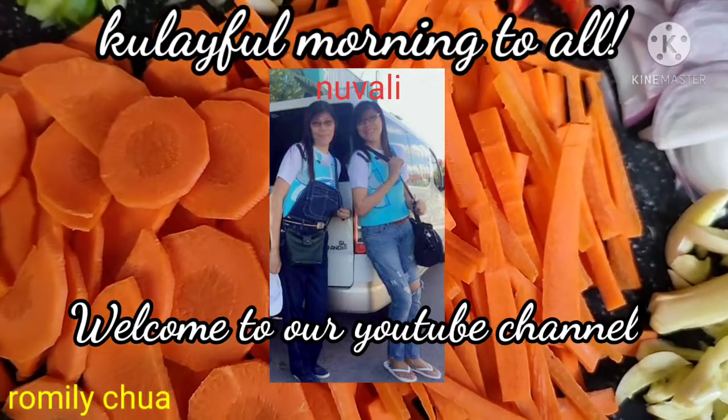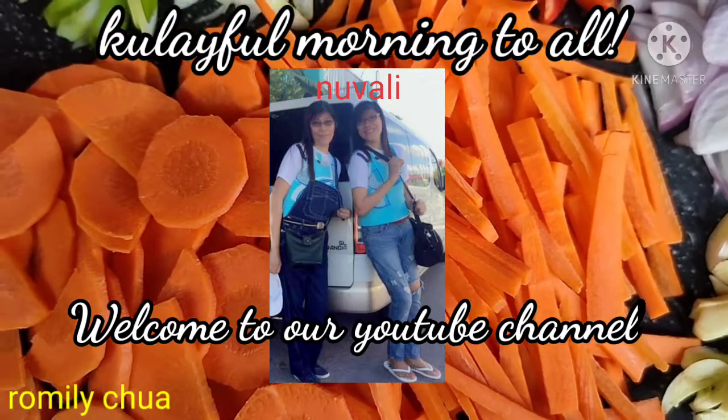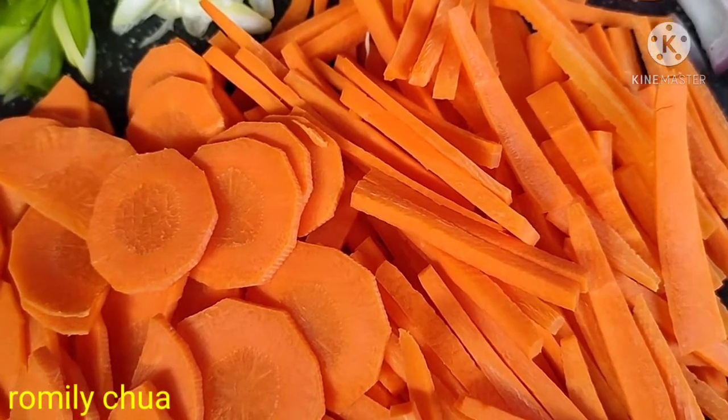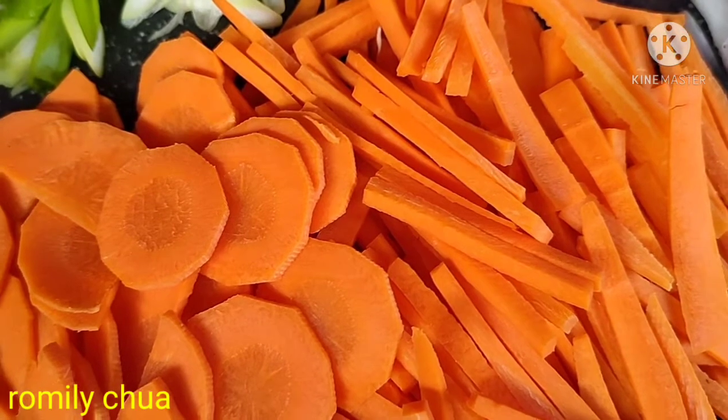Kulay full morning to all! Welcome to our YouTube channel, Romelie Chua. Gandang umaga, hello! Colorful morning sa lahat.